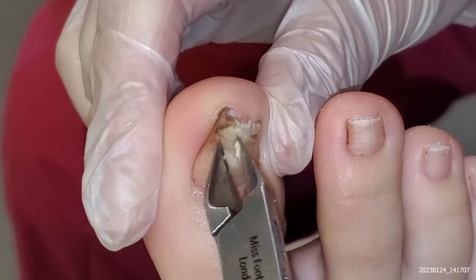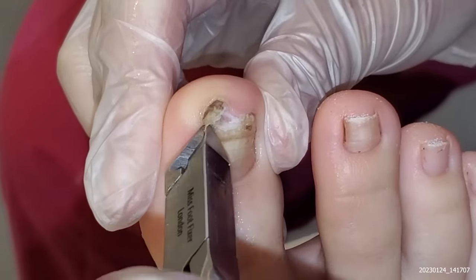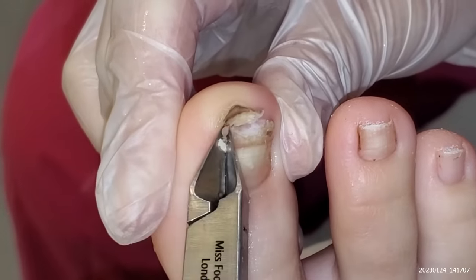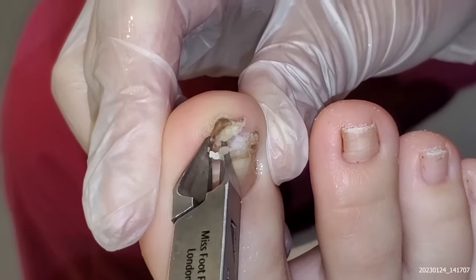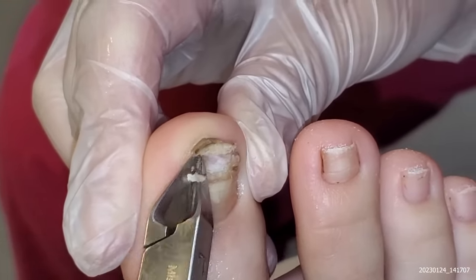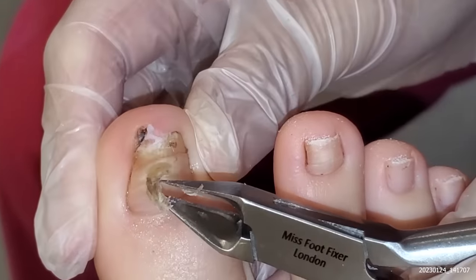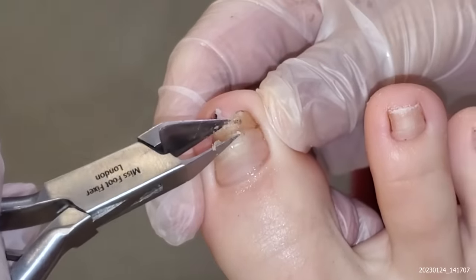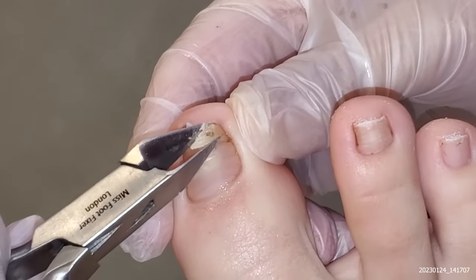So just be very, very gentle. I think this one might hurt a little bit more. I do apologize. And then one, two, three, flip. And this one's a bit stuck. Clippily, clippily. And then it should come off very, very easily. And then we're just going to do the other side. All done, sorry.